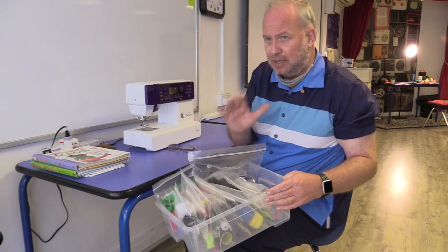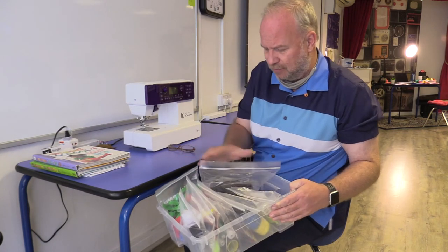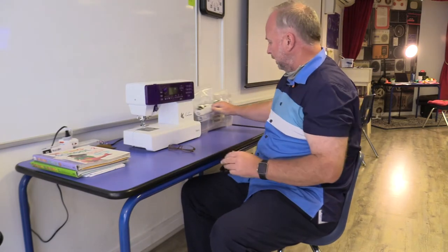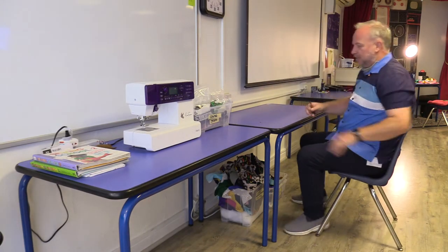When I give you the five-minute heads up that it's time to clean up, make sure you clean it all up — even make it better than how you got it. Make sure everything goes back into its bags and everything goes back into the sewing stuff box.